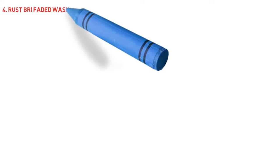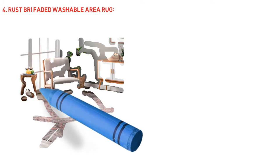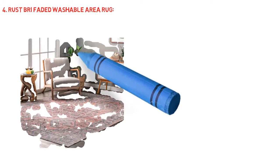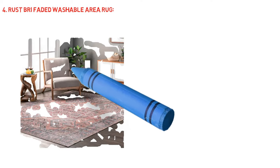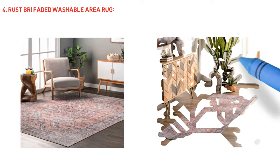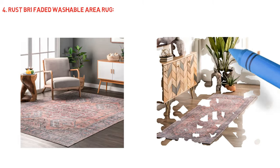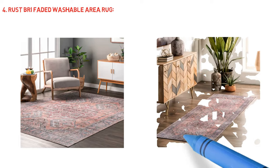Rust Bry Faded Washable Area Rug. Innovative construction — made from sustainably sourced premium synthetic fibers, our machine washable rugs help you feel good with every step. Hard wearing, spill and stain resistant, perfect for kids and high traffic areas. Add a Rugs USA rug pad for extra cushioning. To clean, machine wash with cold water, do not use bleach. We recommend line drying or air-only dryer cycle. A low heat iron can be used if needed.